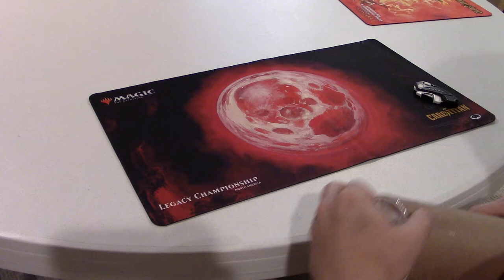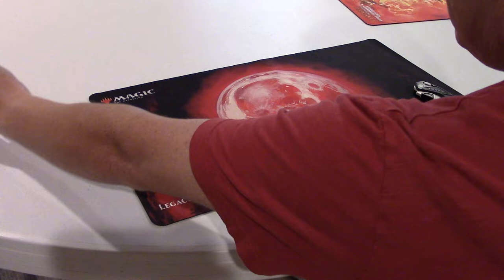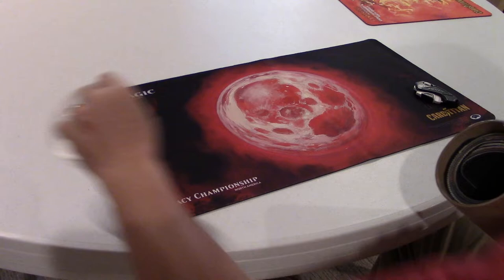Here we are again for another opening. This is for the Kickstarter project for Kaya and Phil Foglio, run by Joshua Kraus with Original Magic Art. I just found this in my post office box this afternoon after hearing news that it was shipping out, so this will be our first look.